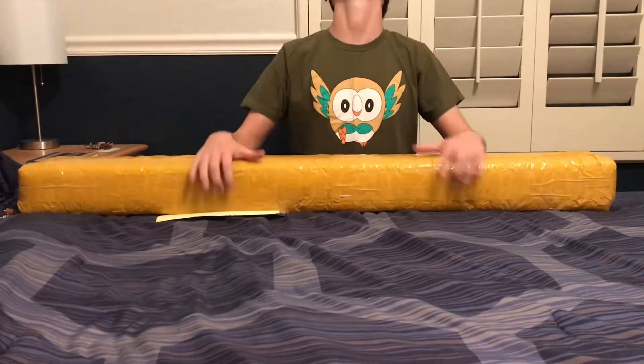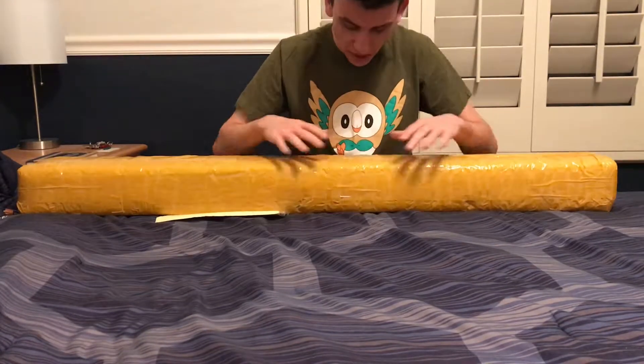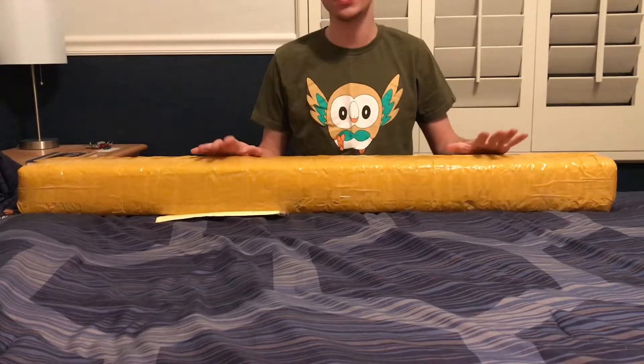Today, people, I am so excited. I am here with the Mace Windu Master Replicas Force FX lightsaber.